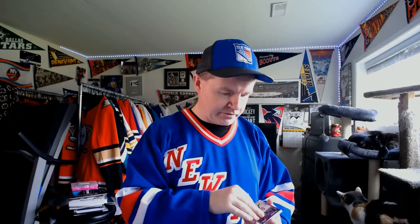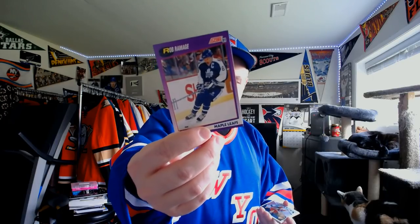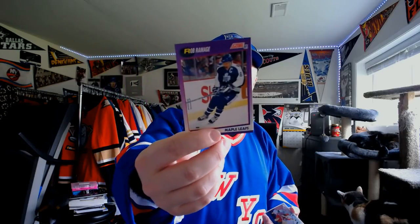Boston Bruins — Dave Poulin, now of course a TV analyst. Detroit Red Wings — Jimmy Carson. That year Carson had 46 points in 64 games and that's really where it fell apart for him. James Patrick with the New York Rangers — assistant captain. So I've got their captain and their assistant captain so far. Captain for the Toronto Maple Leafs — Rob Ramage. Not a game-worn jersey, but I actually have that jersey through Ben's Sports.